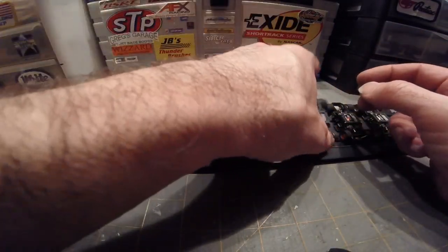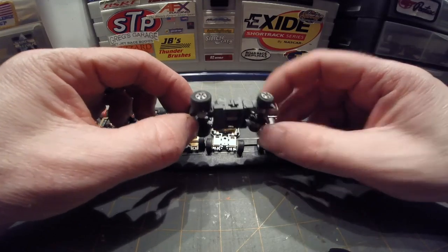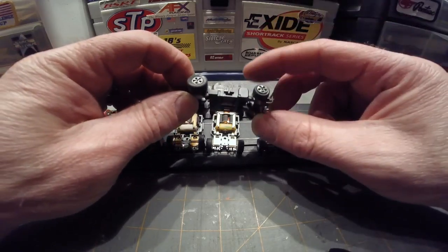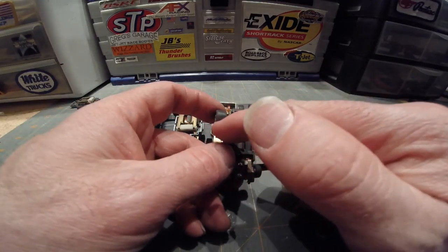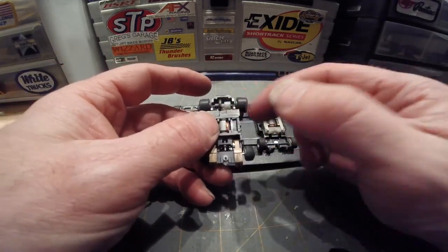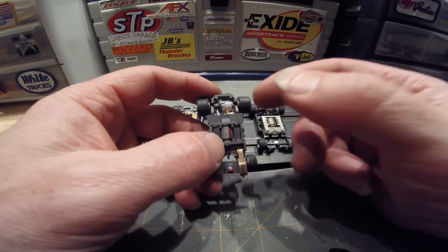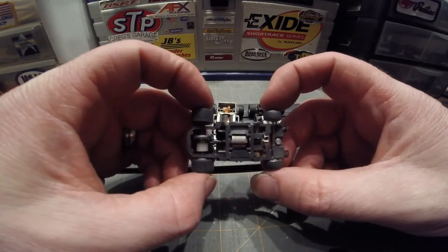Next up we have the venerable Magnum 440 chassis. This one actually does say Mattel on it, so this is after the purchase of Tyco, Magnum, and Matchbox by Mattel — they did produce the Magnum 440 car. How you tell that this is a 440 car is by the traction magnet: it goes all the way across the chassis, it's one complete bar all the way across — not two separate magnets, it's one magnet. Tyco did make this car, Tyco also made the 440 X2 chassis, and then Tyco/Mattel also produced both of them. So that is your Magnum 440 car.